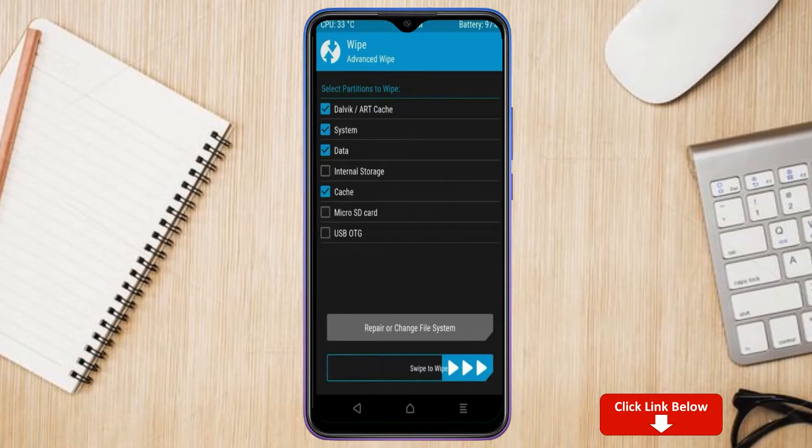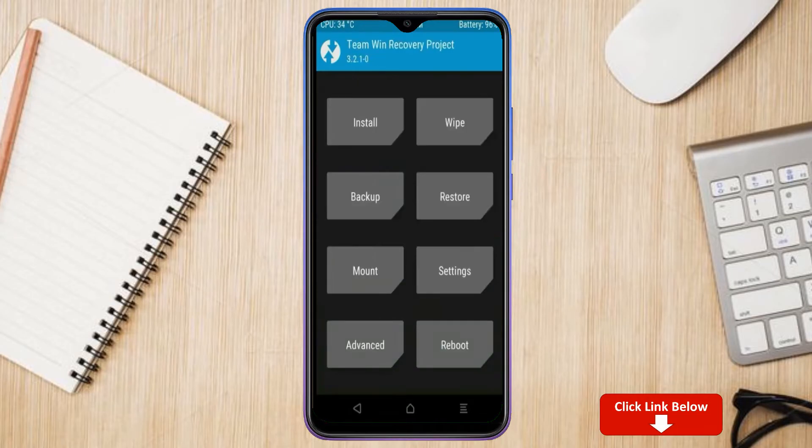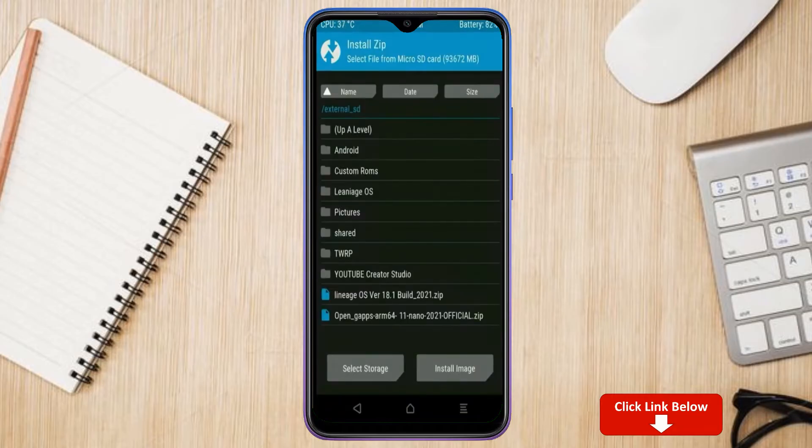We need to go back to install the ROM. Press back, then select install. Select Android 11 — I have provided the latest version of the custom ROM and GApps suitable for your device; please find the links in the description below and download them. After selecting the Android 11 ROM, swipe right to install.